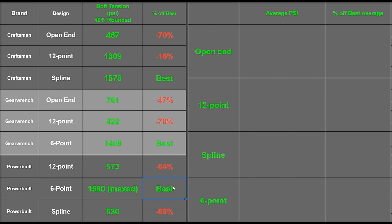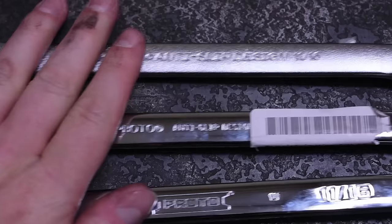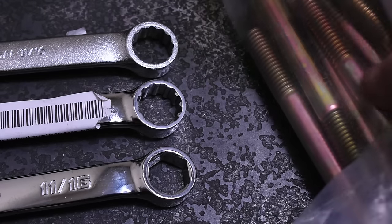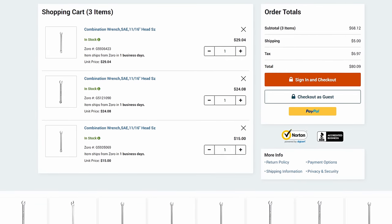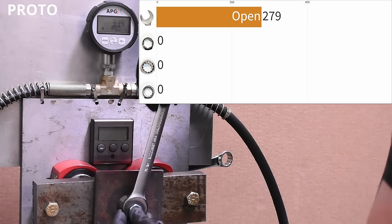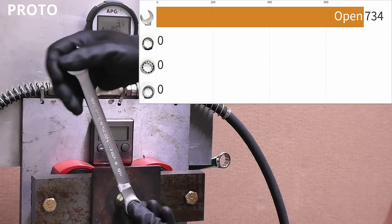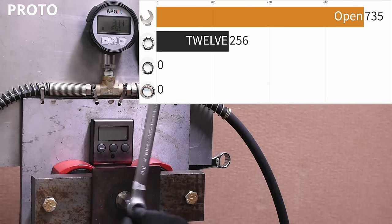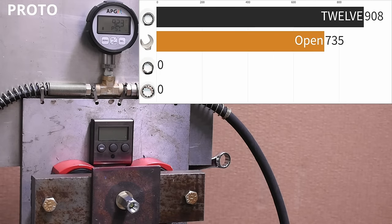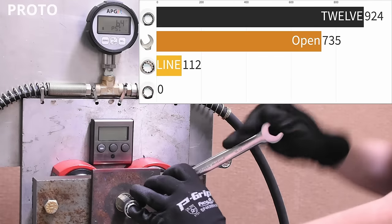We weren't happy with this amount of data yet, so we made a community post asking if you know a brand that makes all three designs on one wrench. One of you pointed out Proto — appreciate that. With more hardware and wrenches ordered, this should really round out our data, finally including a well-known USA-made brand with all three designs plus an open end, though you're certainly paying extra for those bespoke six-point and spline wrenches. The Proto open end made up to 734 PSI or 67 foot-pounds — the best so far on that end. The 12-point slips a bit early at around 920 PSI and wasn't able to improve on that.